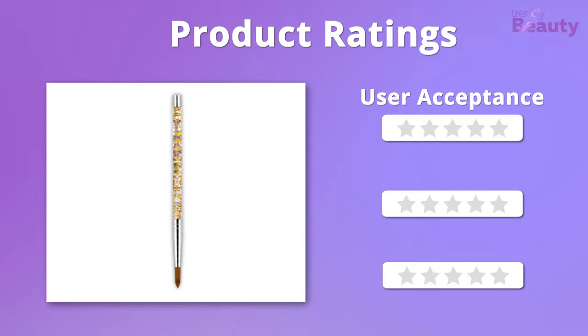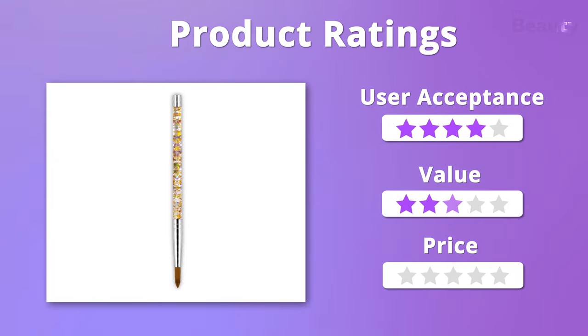Time to rate this product. In case of user acceptance, we give it 4 stars. And in case of value and price, it gets 5 stars.